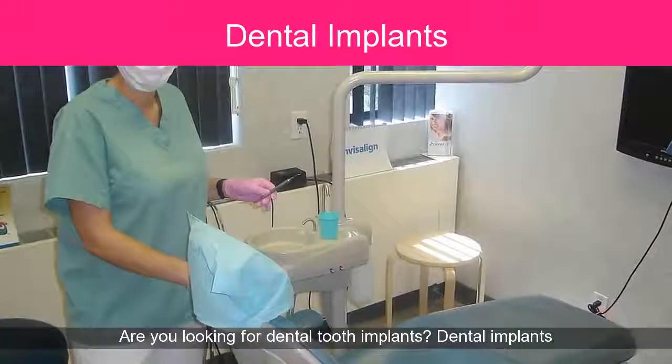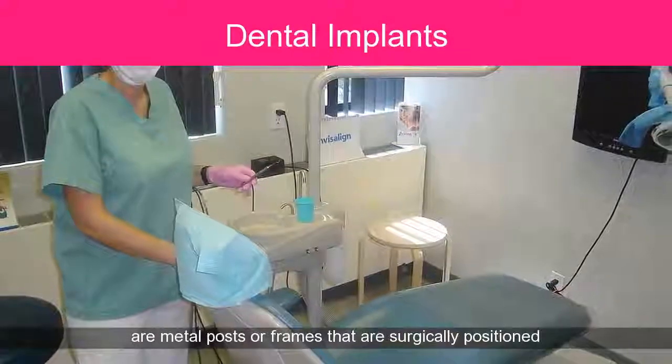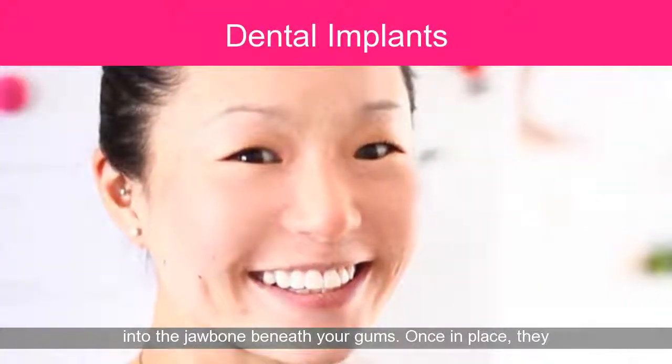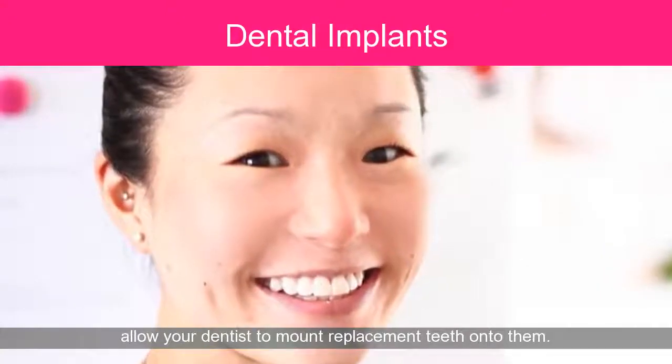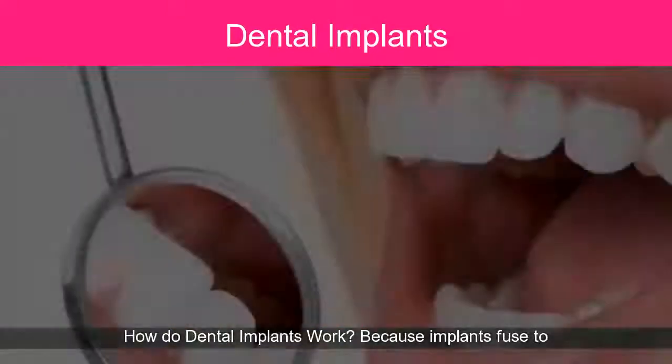Are you looking for dental tooth implants? Dental implants are metal posts or frames that are surgically positioned into the jaw bone beneath your gums. Once in place, they allow your dentist to mount replacement teeth onto them.